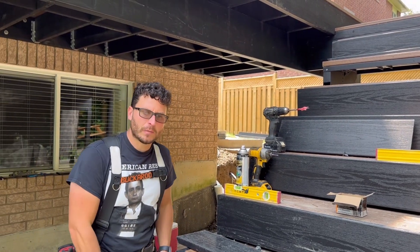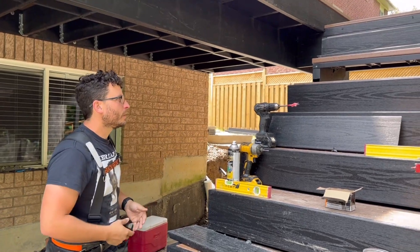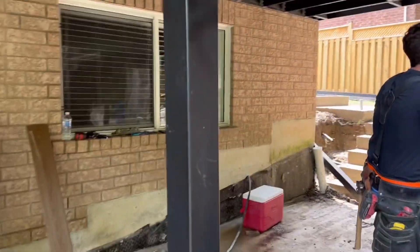We're going to continue to assemble our stairs in these boxes. As you can see, we're getting all the way to the top. Once we get to the top, we'll figure out what we do. We'll come over here and show you how we get the riser on.